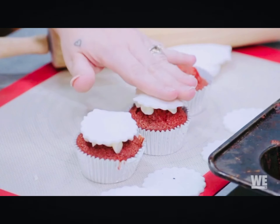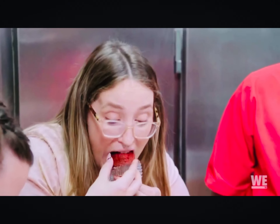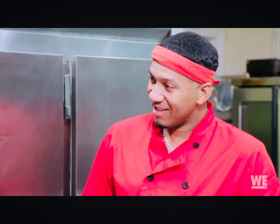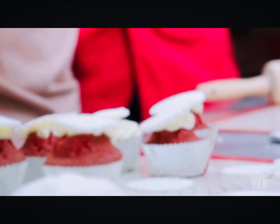Who knew taking time for yourself and doing something that you love would really be so fun? A good baker always tries their work. Your grandma's recipe is buzzing. That's good.